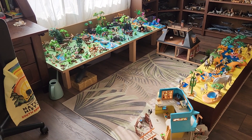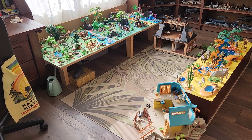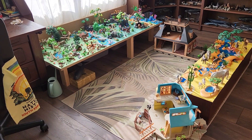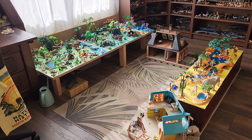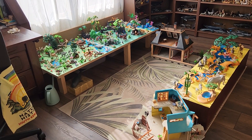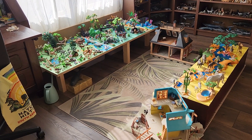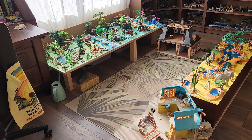Hello everyone, welcome back to my YouTube channel. Today we are going to take a look at my Playmobil collection. I'm really excited to show it, as it was one of my biggest childhood toys. I want to show the details, how I did certain things, and why I did certain things.